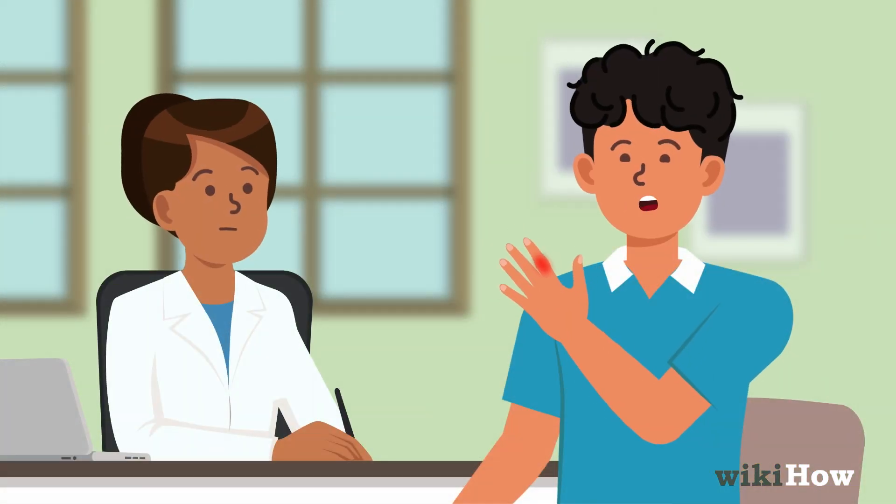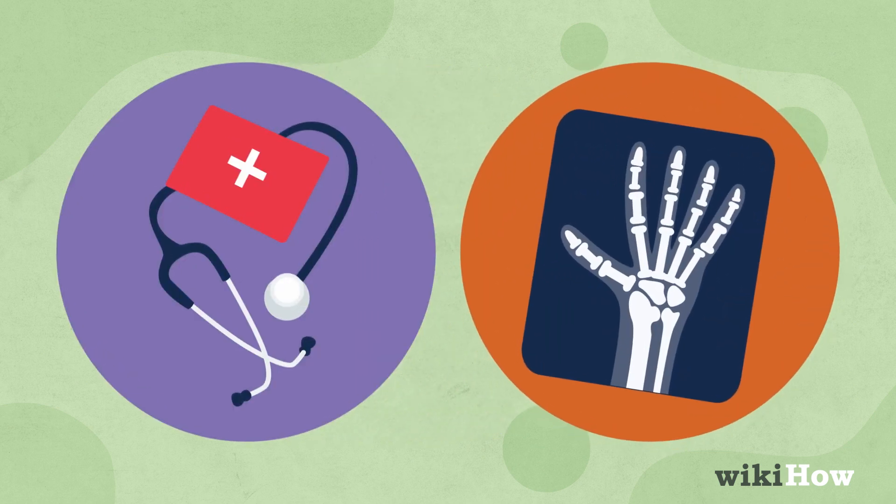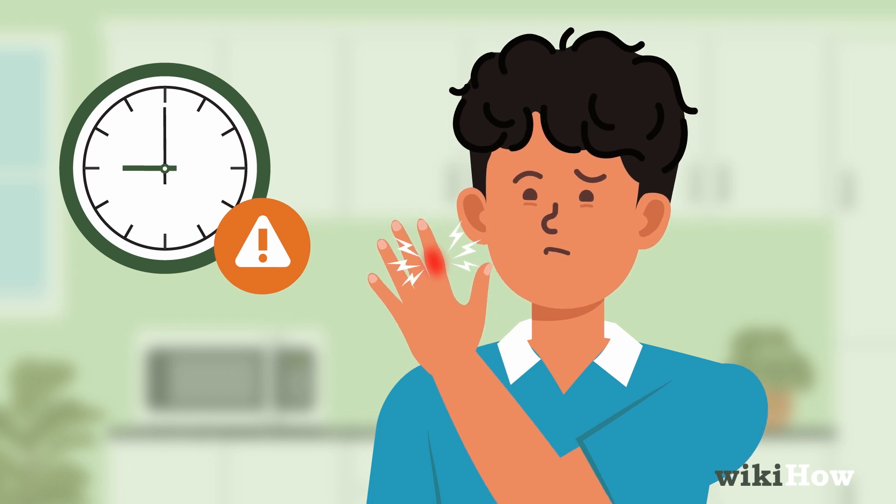Describe the injury to the doctor, who will conduct a physical exam and may order imaging scans. Remember, a sprained finger should not cause prolonged pain or numbness.